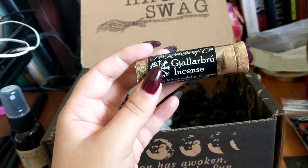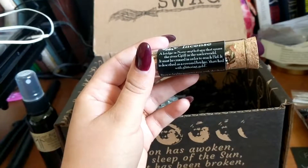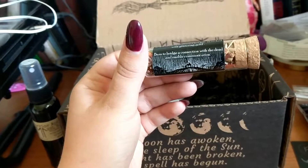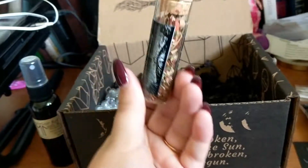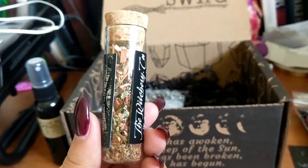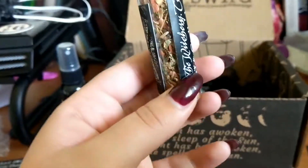Galar Brú brew incense — very cool. Galar Brú is a bridge in Norse mythology that spans the river Nöl in the underworld. It must be crossed in order to reach Hel, and is described as a covered bridge glittering with gold. Burn this to bridge a connection with the dead and enable communication. Communicating with the dead with this stuff — sweet! It's so shiny with the gold flakes in there, gorgeous. I almost don't want to open it; the vial is so cute and pretty.